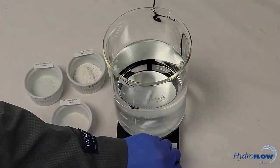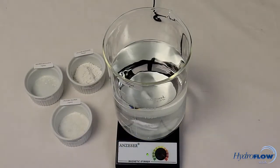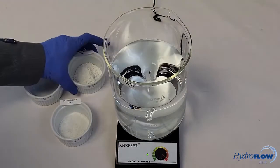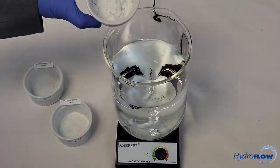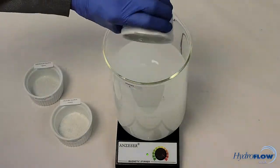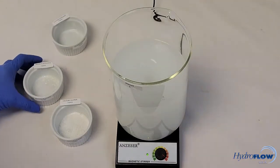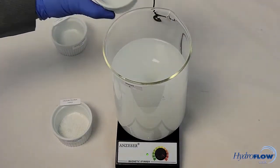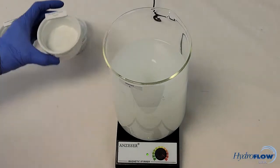Use a magnetic stir plate to mix the solution until all the ingredients have dissolved: six grams of calcium hydroxide, three grams of magnesium sulfate, and three grams of calcium chloride.